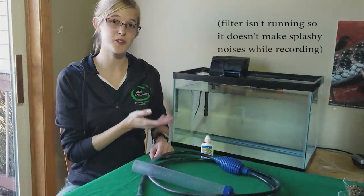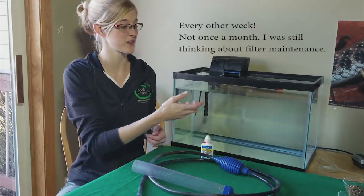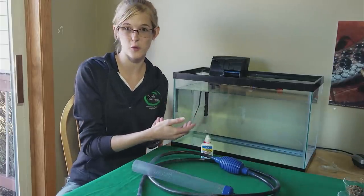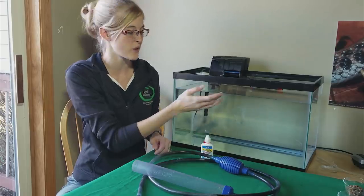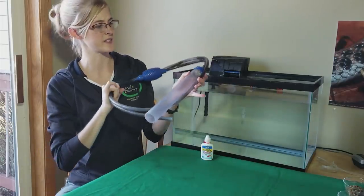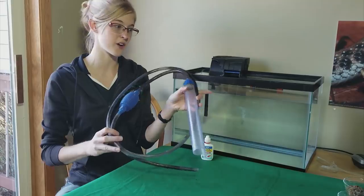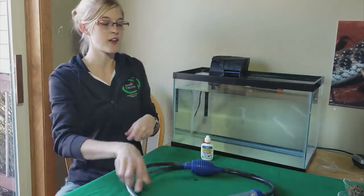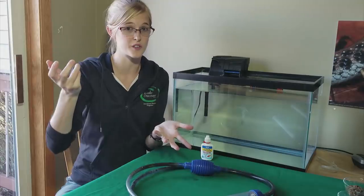Even though the filter will do most of the cleaning for you, it won't do all of it. Make sure once a month you do a water change, where you manually remove some of the dirty water and replace it with fresh water. If you just scoop water out from the top, that's taking the cleanest water. The dirtiest water is settling at the bottom, so use a siphon like this one to remove water from the lowermost part of the tank. If you have a sand substrate, hover the siphon head above the sand so you don't suck it up with the water.